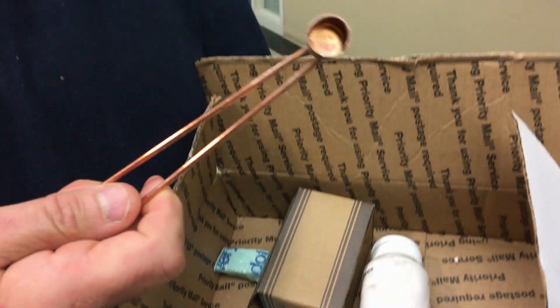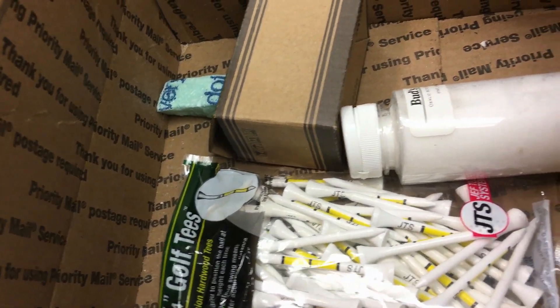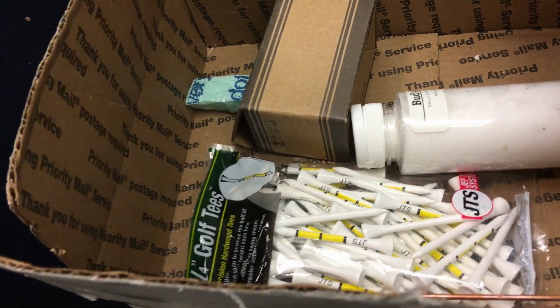This is just a one gram measuring cup. And the golf tees — you put a quarter-inch hole in the bottom board and fill it in with a golf tee so the bees don't go in and make that an entrance.